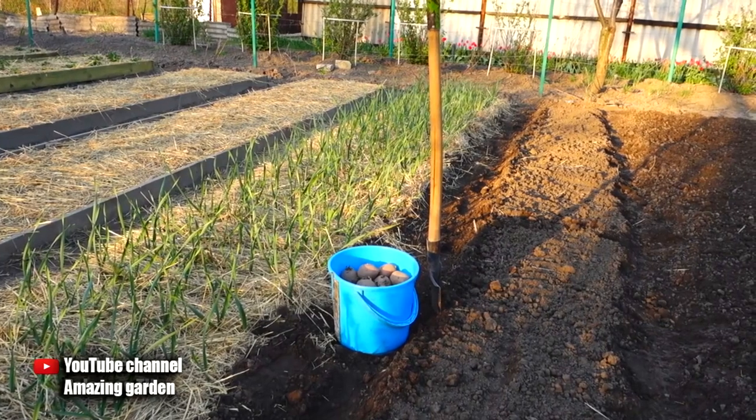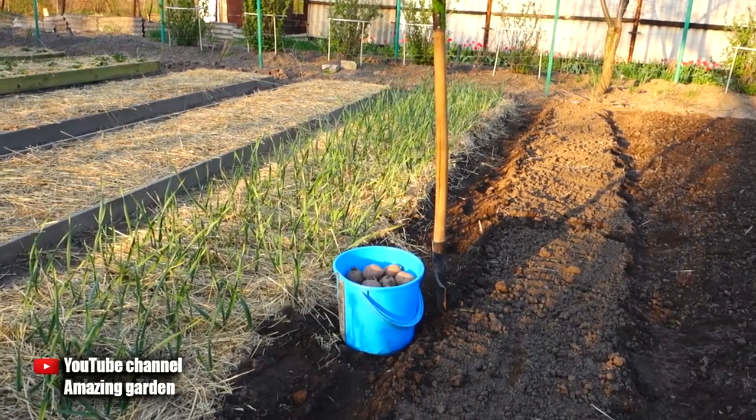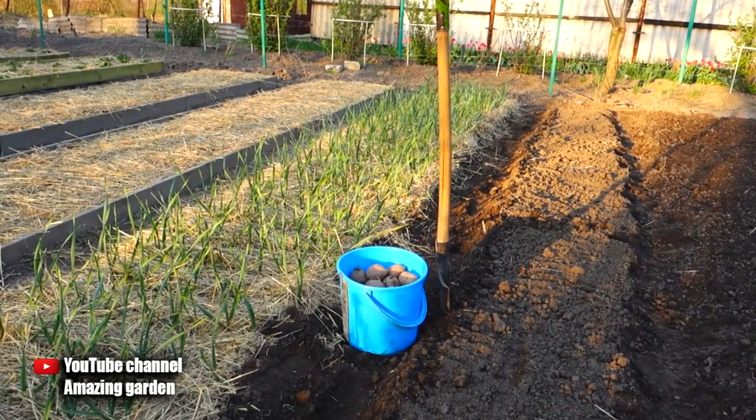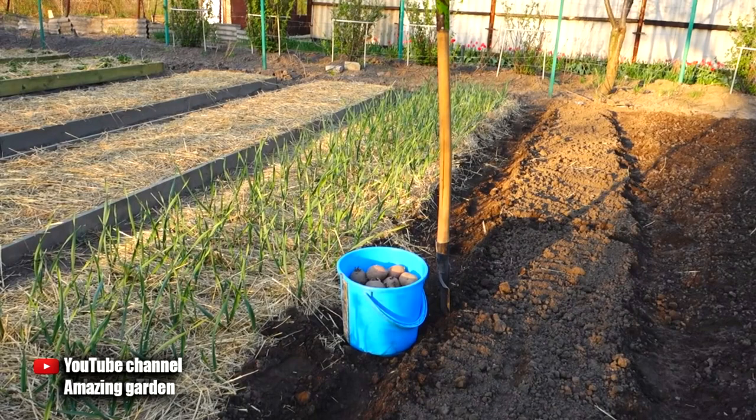Hello friends. Today I want to share with you a great way to grow potatoes. If you follow all the tips that will be given to you in this video, then at the end of the year you will have a very large potato harvest.